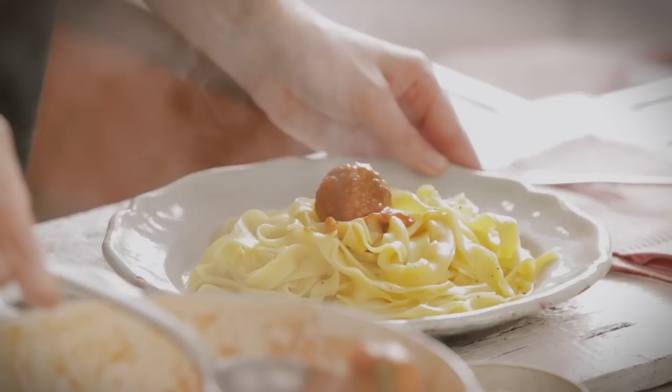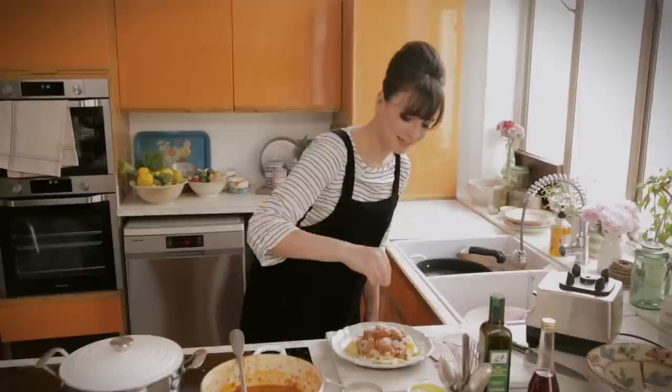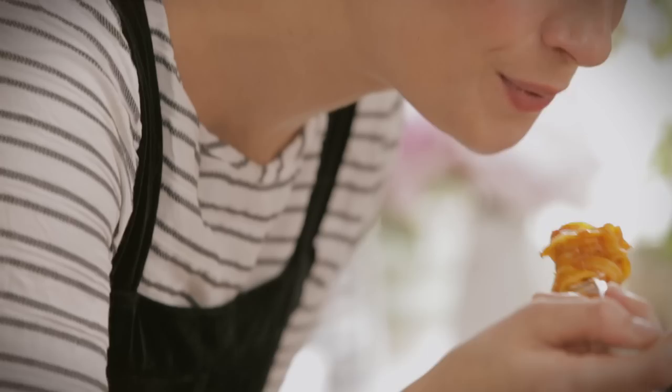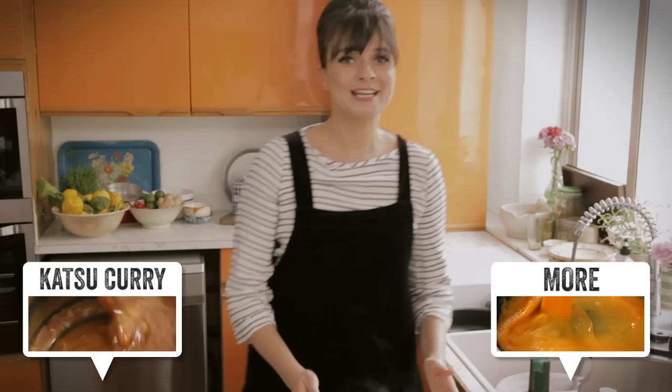I'm going to scoop out some meatballs and pop them on the top. I'm going to serve about four to six meatballs per person. And then no meatball dish would be finished without Parmesan cheese. A bit more pepper, and there we are. This is my meatballs with gravy — proper mafioso style. That sauce is unbelievable. That's the taste of New York right there.